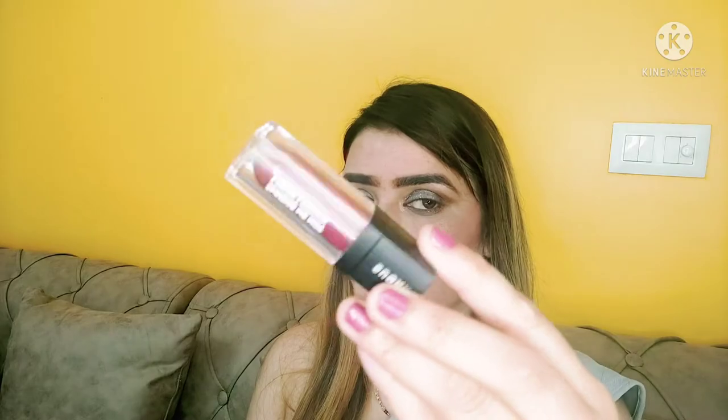I apply glitter in the inner corners of the eyes. Then I am taking a Sugar liquid lipstick — a very nice shade — and guys this is my all-time favorite shade because it is a very good color.